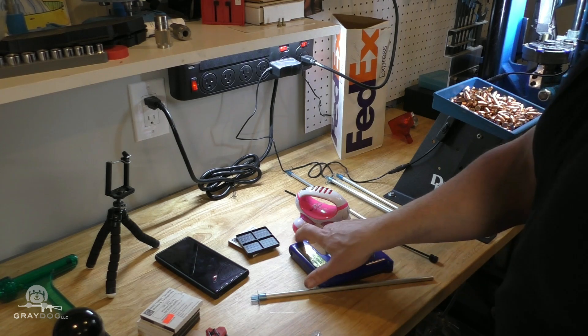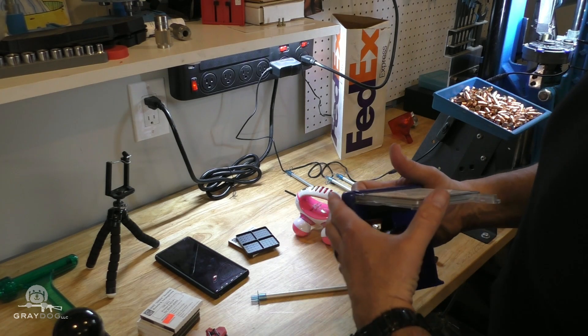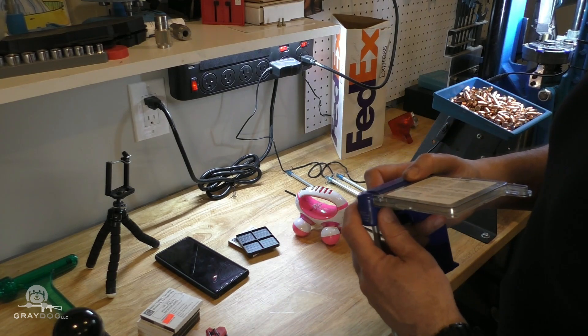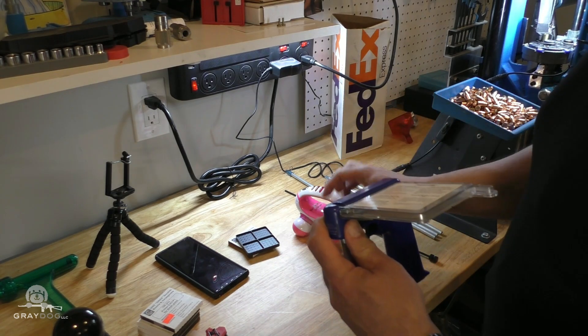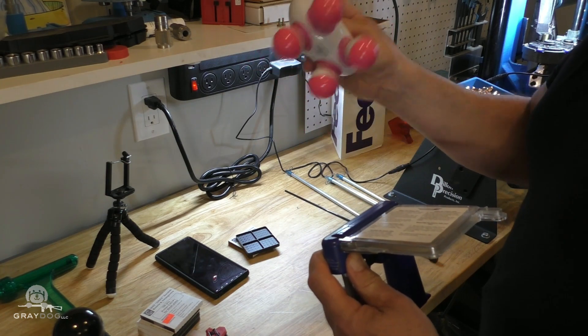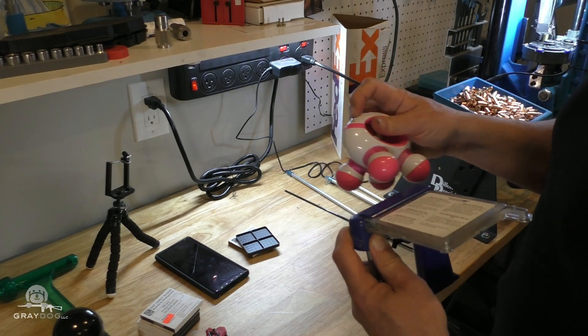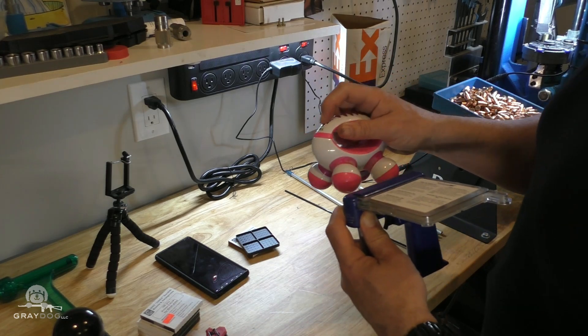The primer filling system I'm using here is this old decrepit Frankfurt Arsenal, and the vibratory mechanism inside it died. So I bought this little massager thing from CVS for about 15 bucks and it suffices to fill my primer tubes.